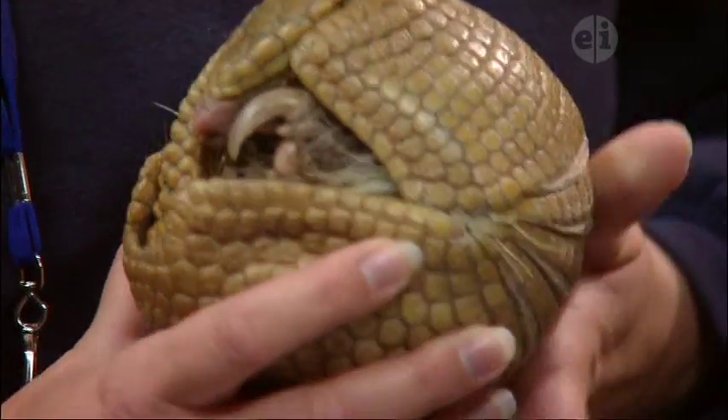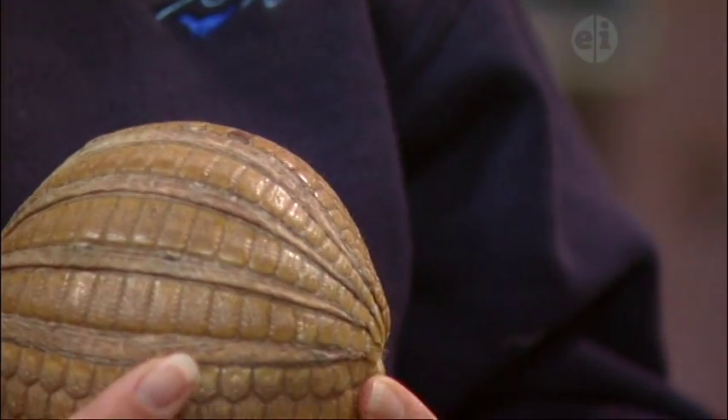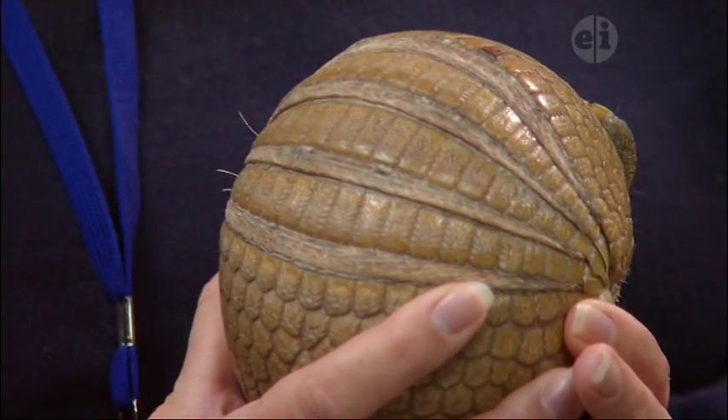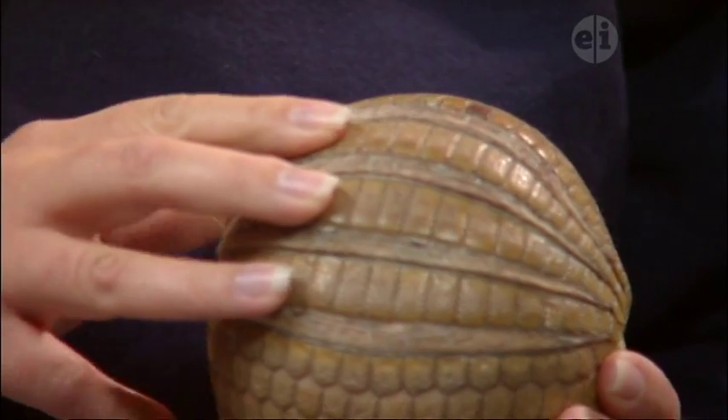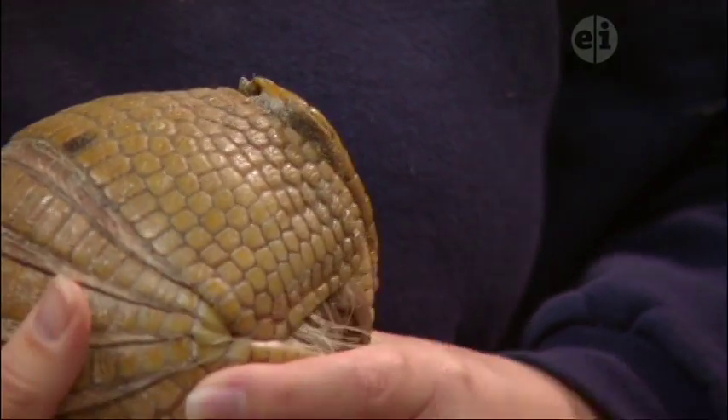Maybe you could show his back, because Doug's a three-banded armadillo. There are several kinds — there's six and nine — and there's actually 20 different species of armadillos. The three-banded armadillo, you can see the three bands on his back, is the only type of armadillo that can curl up completely in a ball.